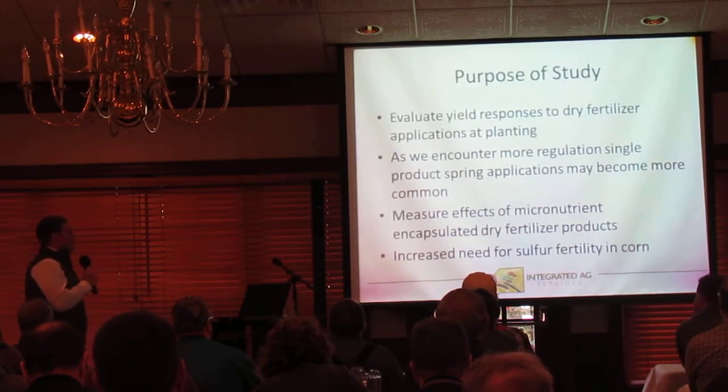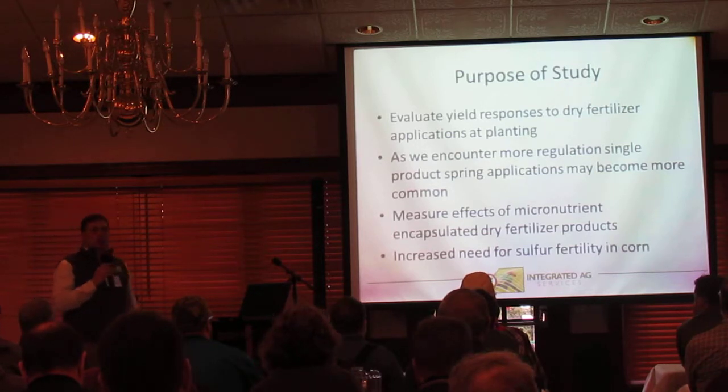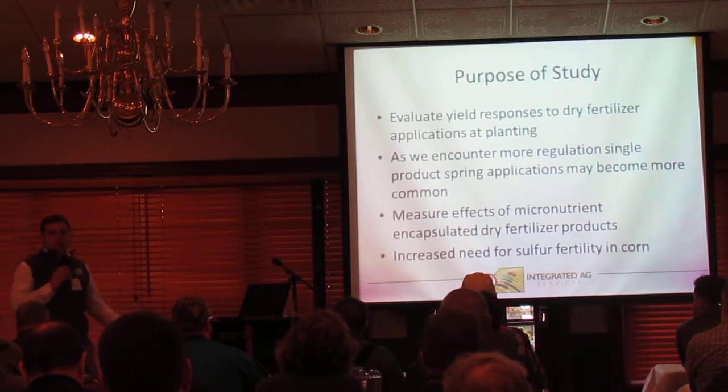We also wanted to measure the effects of micronutrient encapsulated dry products. I think we all realize there's an increased need for sulfur fertility in corn. Does a program like this have a good fit for meeting those sulfur requirements?